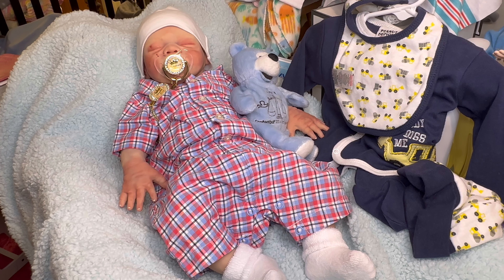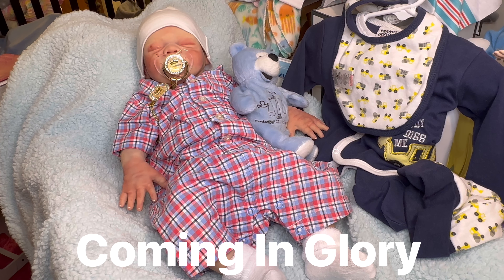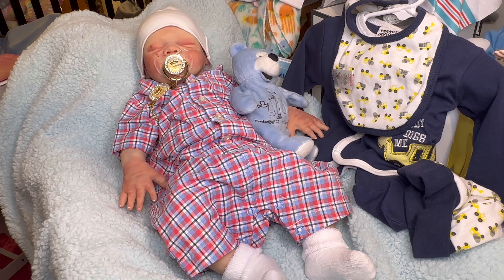Today we are on October 28th. Wow, it's almost Halloween, you guys — almost October is done! This one is called Coming in Glory. "At that time, men will see the Son of Man coming in the clouds with great power and glory." Mark 13:26.